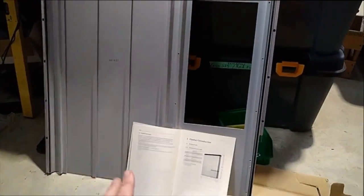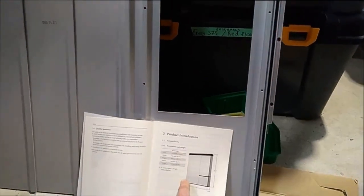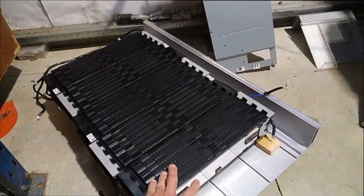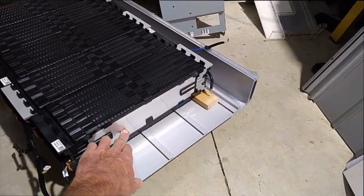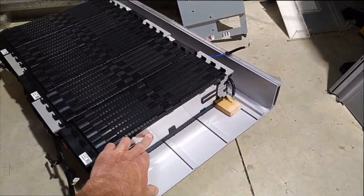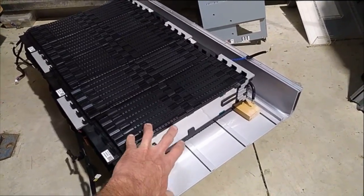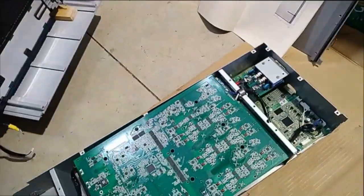Over here is the back plate — it mounts to the wall. On the left side, this contains all of the cells, which are six discrete modules of 7S LG pouch cells, looking very similar to what I've seen in Hyundai Ioniq packs. And then over on this side here is the DC to DC converter and a BMS.